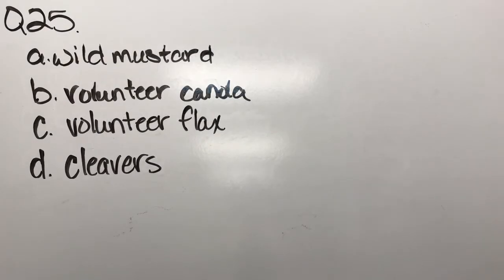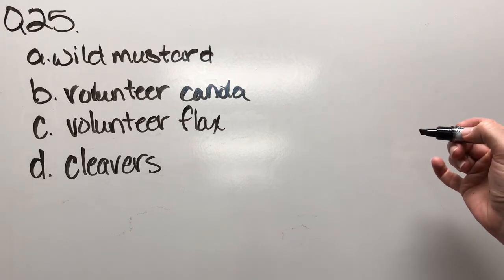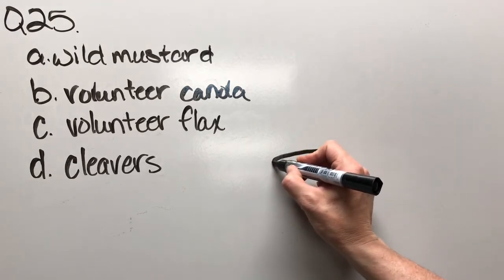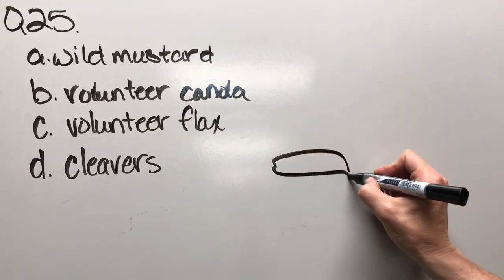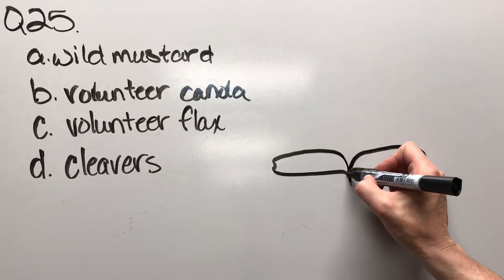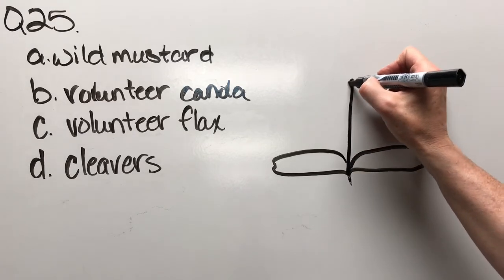Question twenty-five: wild mustard, volunteer canola, volunteer flax, or cleavers. Here's one cotyledon, and here's the other cotyledon.